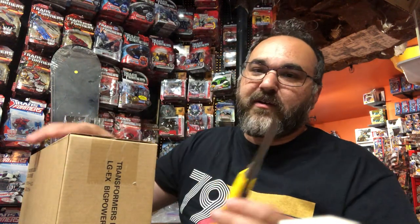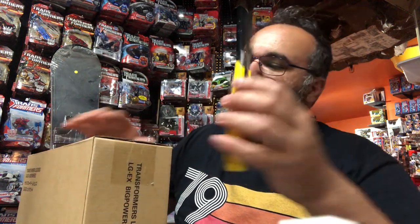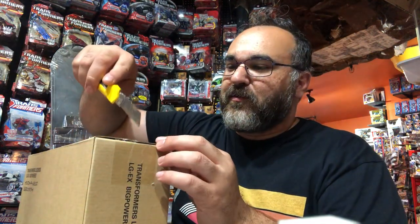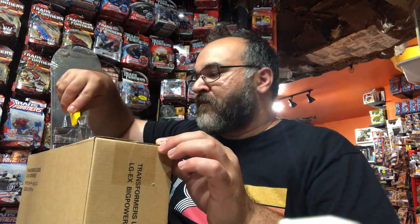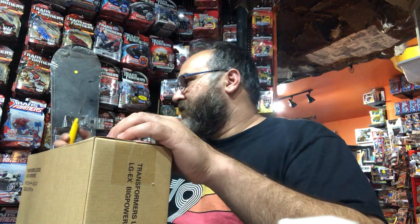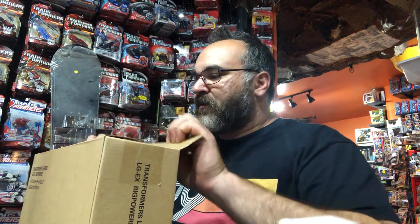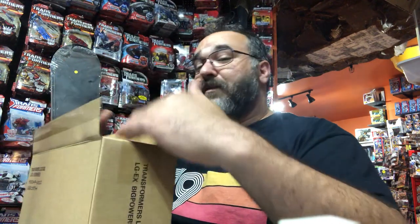Got a nice fresh blade on here — it's like cutting through butter. Beautiful. That's case fresh.